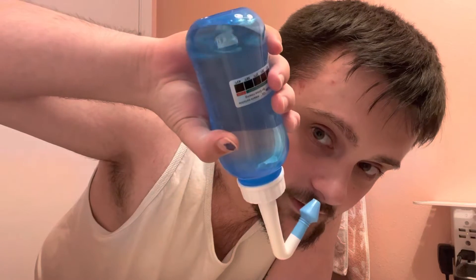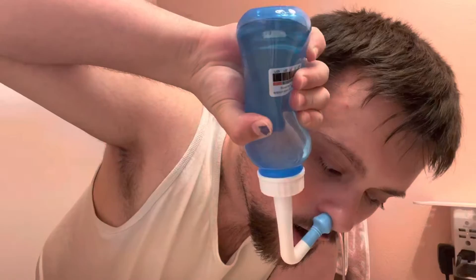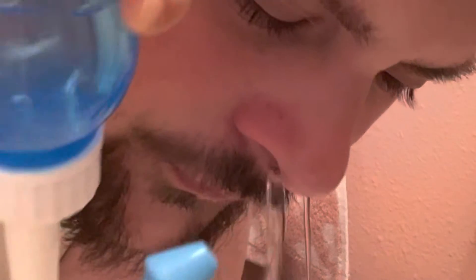I'm supposed to put my nose like this, hold it on and off and go. So much of it came out of my mouth.